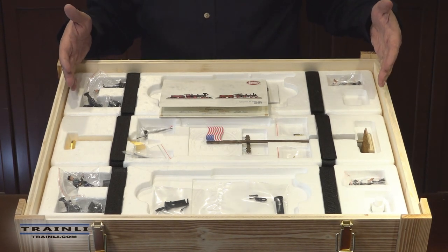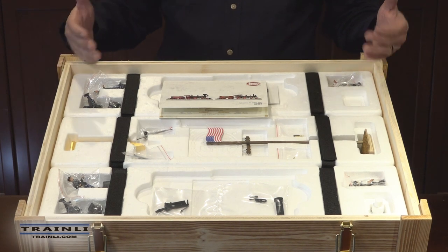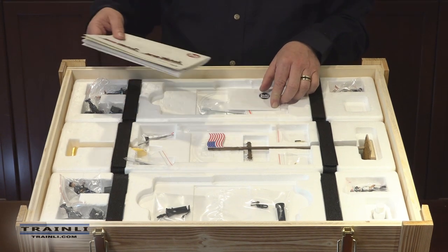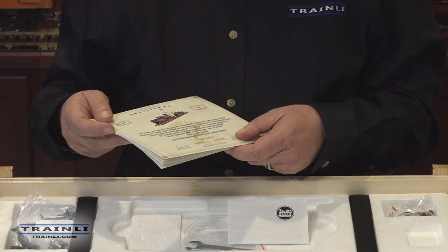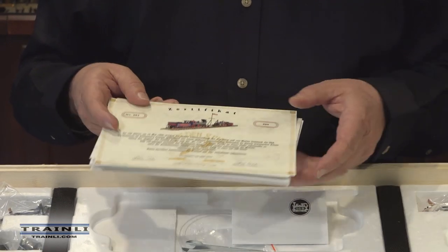As you can see, once you get down into the wooden cargo box, they've done a magnificent job of packing, organizing, and displaying all the additional detail parts. As normal, you have the LGB instruction manual, and inside that is your certificate. This one is number 281 of the 299 made worldwide.